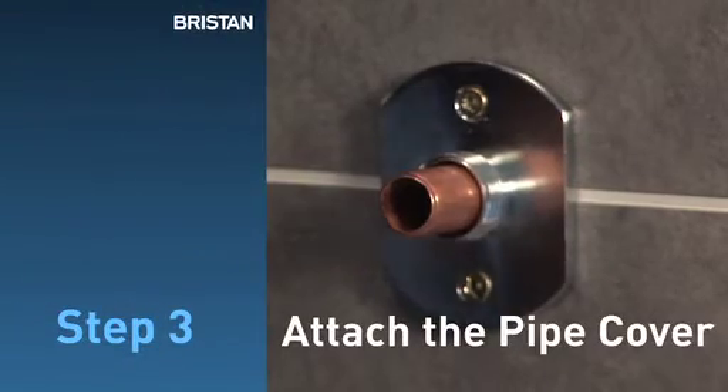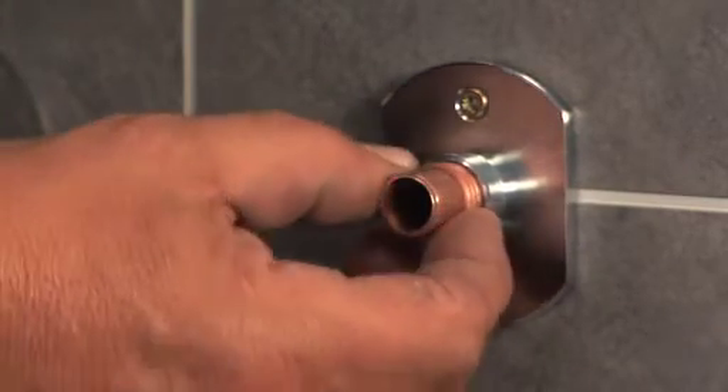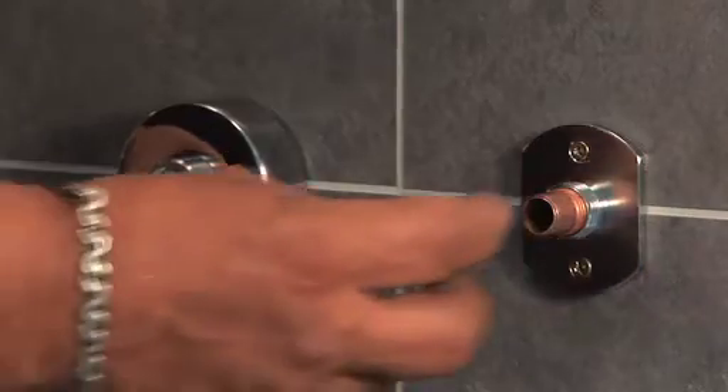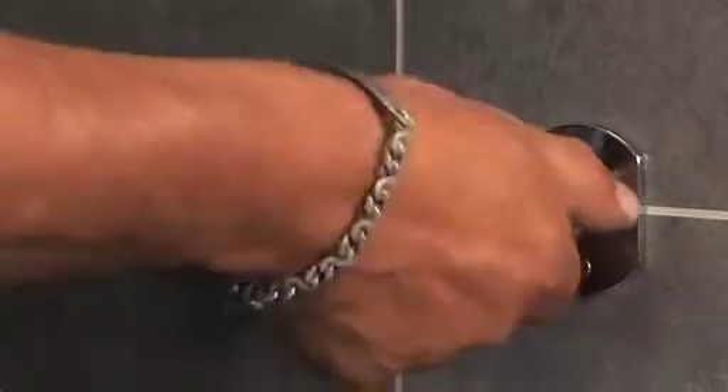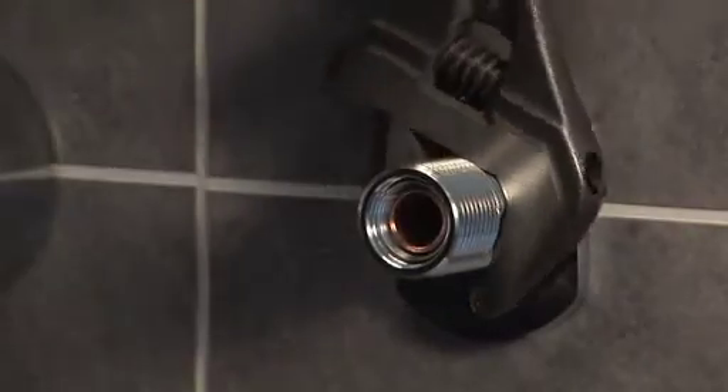Step 3: Attach the pipe cover. Place the olive over the pipework, screw on the bridge adapter and tighten with an adjustable spanner.